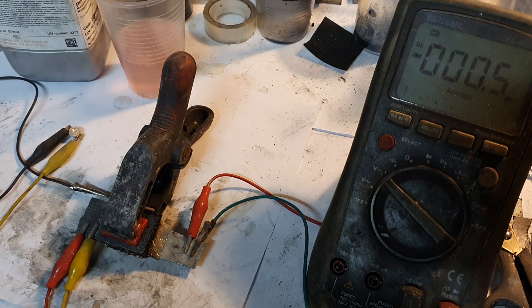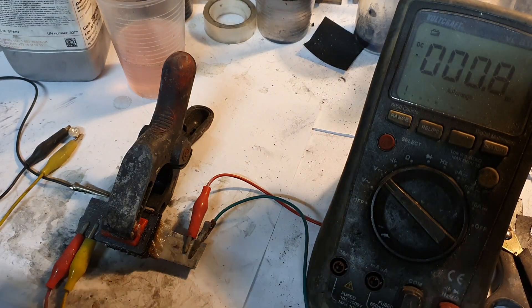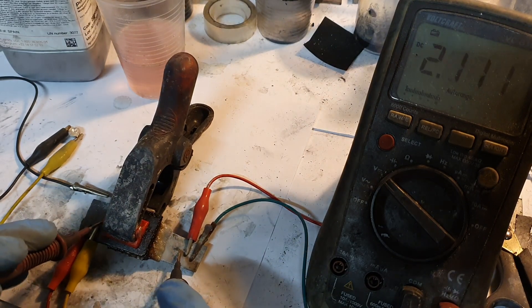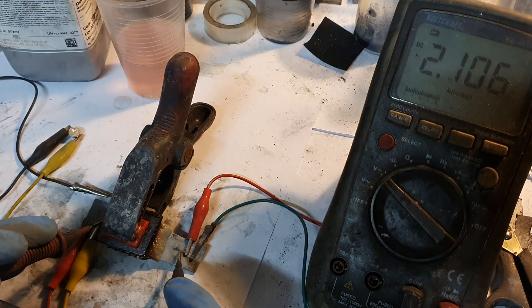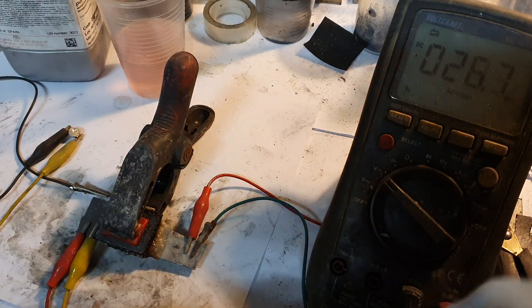So the battery is under charge right now. Now I will disconnect my power supply. And right now I get 2.1 volts. Really nice.